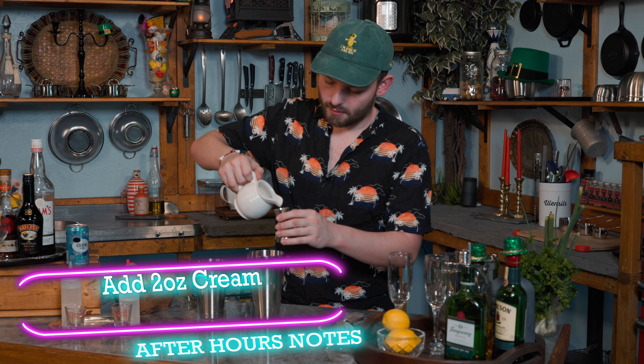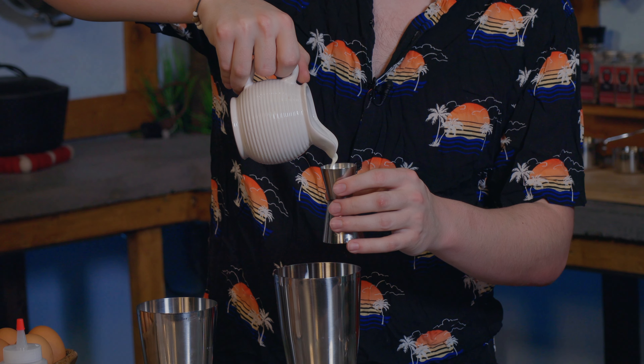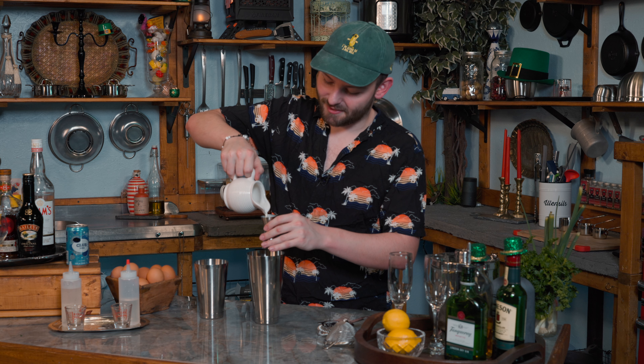Now we're going to add two ounces of cream. In Texas, it's starting to warm up — we don't get spring here at all. It goes winter straight to summer.